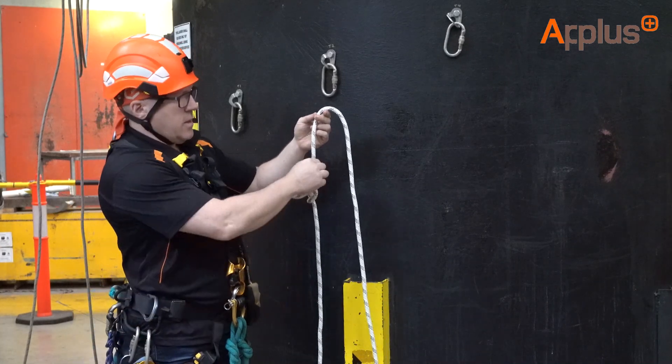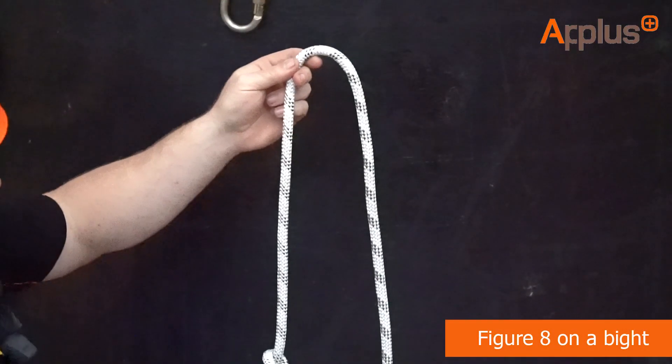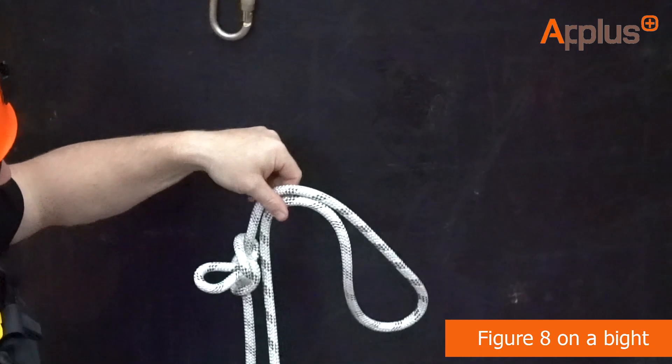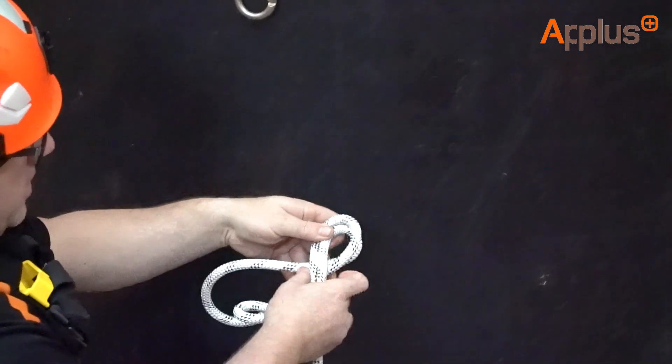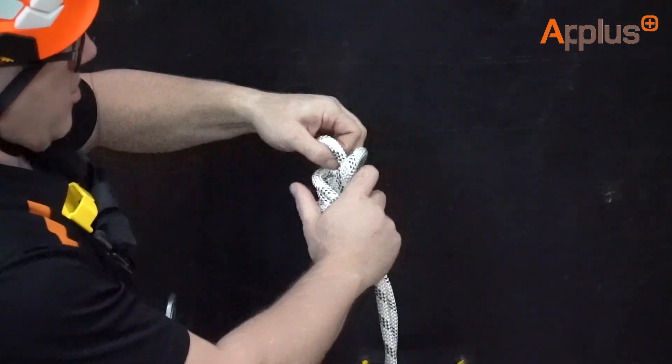I want to tie two knots either side. In this case I'm going to do a figure of eight on a bite — it could indeed be a figure of nine on a bite as well. With the tail on the left, drop the bite to the right, around to the left, around to the right and through the back, which is going to create my figure of eight on a bite.